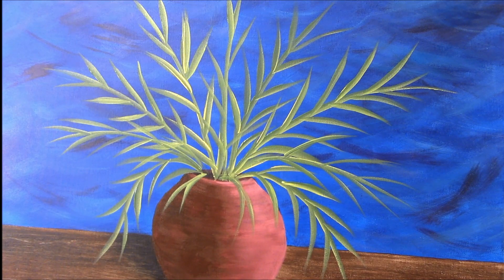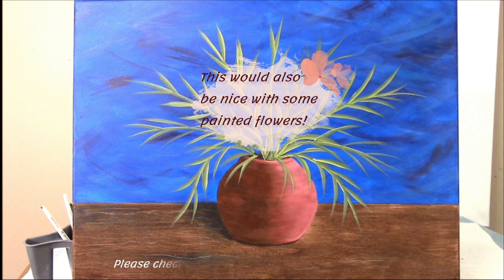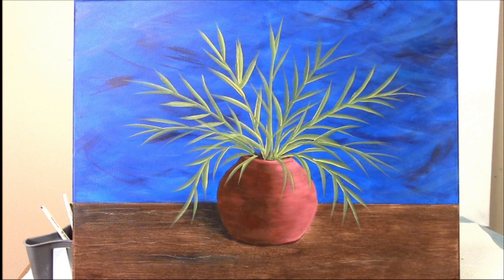I think that's enough fern. At this point you could add any kind of flowers that you wanted, or just leave it as a pot of fern. Hope you enjoyed the video — please check out my videos on flowers, and thanks for watching.